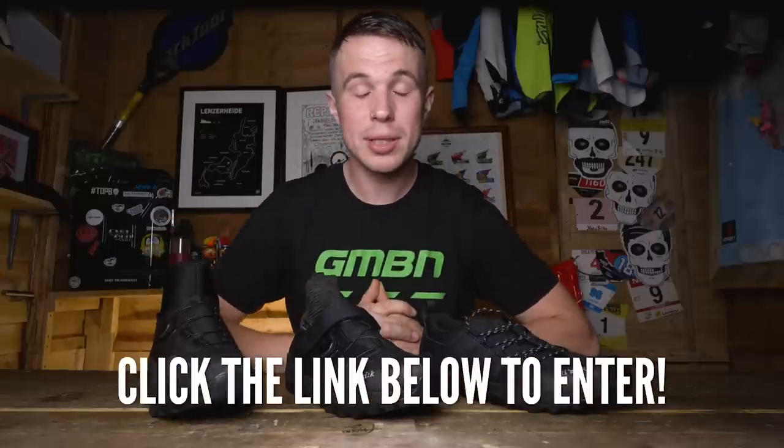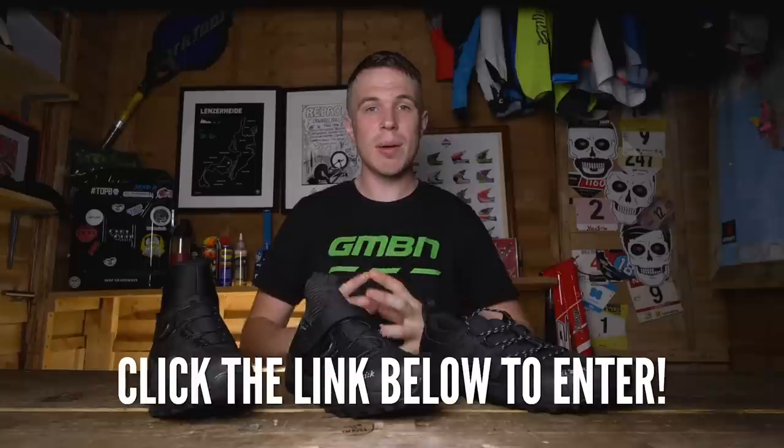Fizik have kindly given us two pairs of each shoe to give away in our competition, so check the link in the description below and be sure to enter for your chance to win. Let me know in the comments what you think of these shoes. Don't forget to like and subscribe and we'll see you next time.